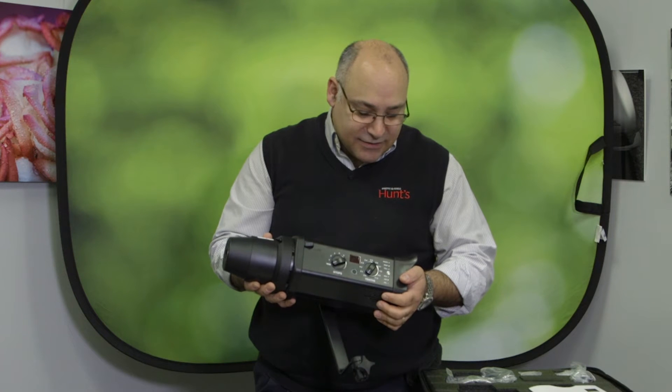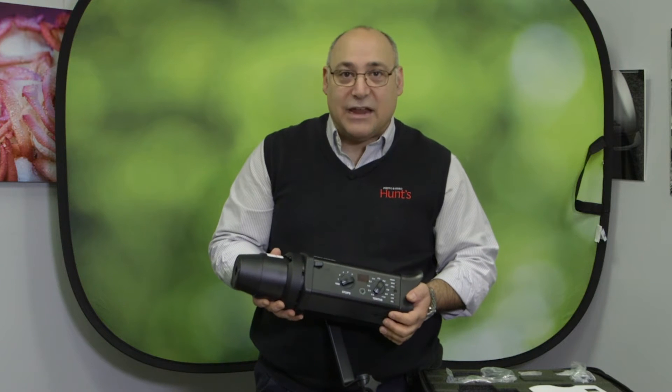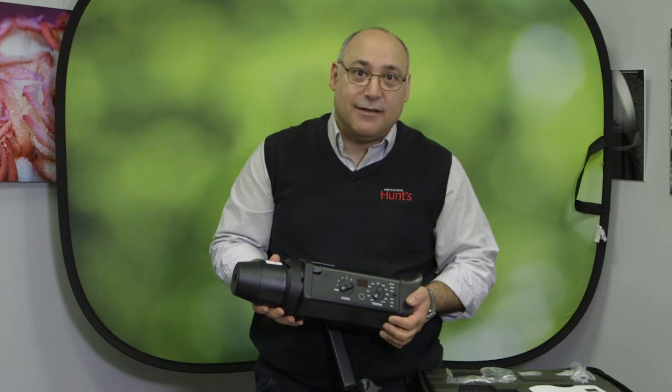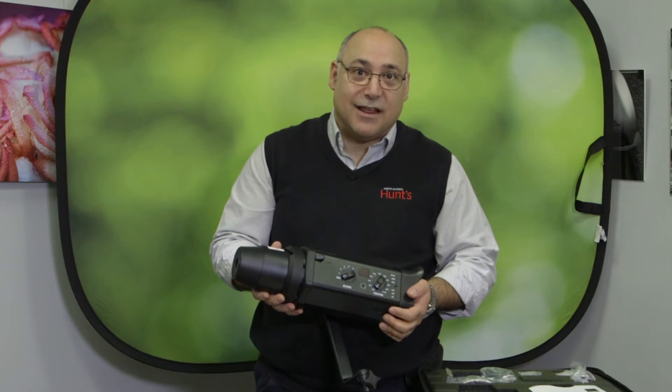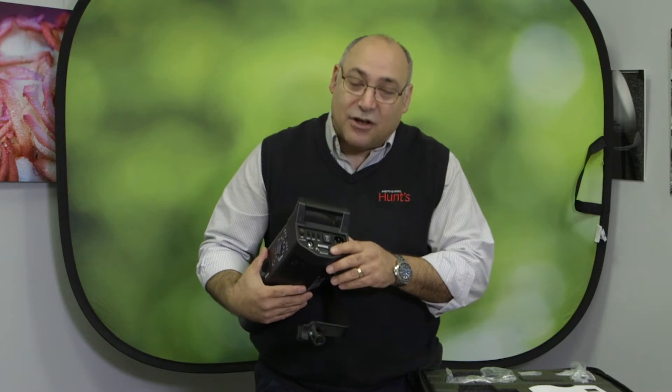Keep in mind that this is a multi-voltage unit, which means if you're working in the United States or anywhere through Europe, all you need to do is use a plug adapter and you can use these in any country. If you're using this in the field, you don't have to carry a generator anymore. These lights also have the ability to use a battery power unit, so literally you're able to use 750 watt seconds of power without any type of AC or generator.